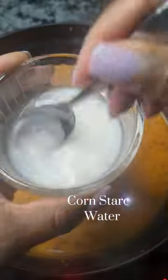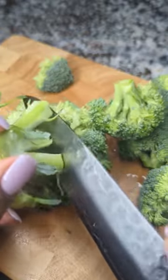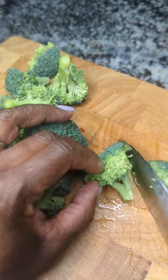My layers of liquid are chicken and vegetable broth, concentrated chicken bouillon, and some cream. I also made a cornstarch slurry, which helps thicken up that soup. And don't forget to cut your broccoli florets in half so that everybody can have a nice bite.